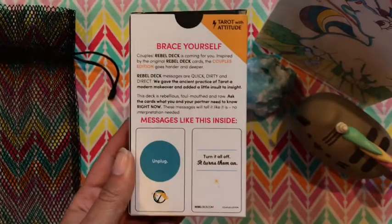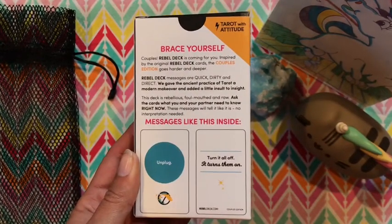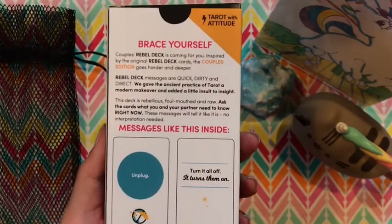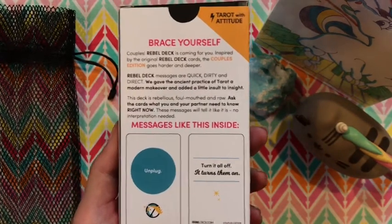So yes, this is the Couples Edition. I had pre-ordered this, and since it comes from Arizona, it's pretty close by. I actually have Wally on my shoulders right now, so I'm going to film this video with a puma on my back.